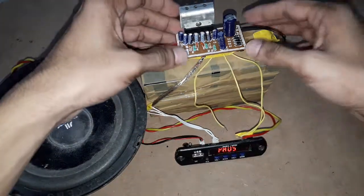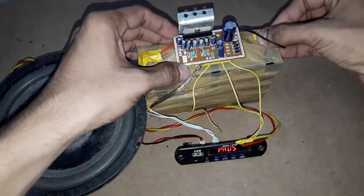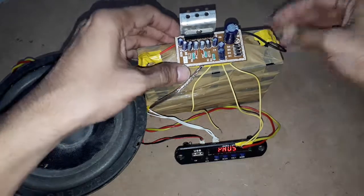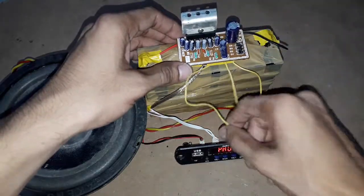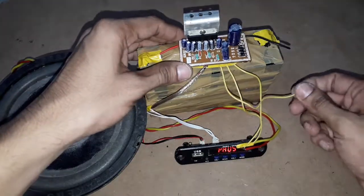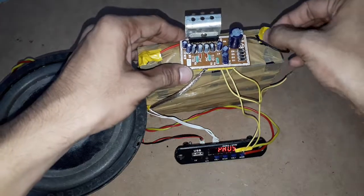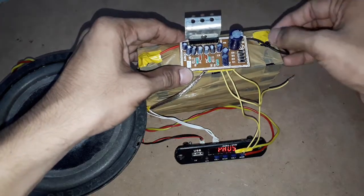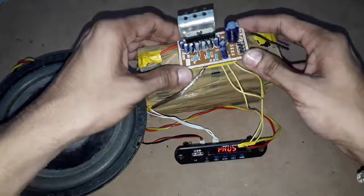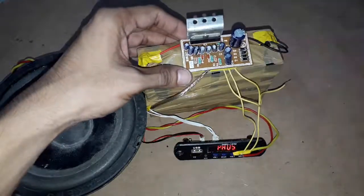Friends, this circuit board is working fine and we are getting the output of maximum 30 watts, 15 watts per each channel. This circuit board is very useful to build smaller audio amplifier circuit boards. We can also build 2.1 and 5.1 home theater amplifiers by using this circuit board. Thank you all for watching this video, thank you.